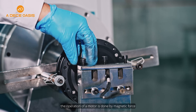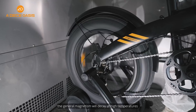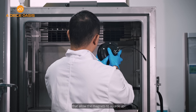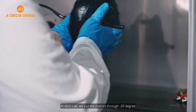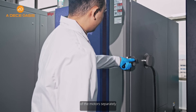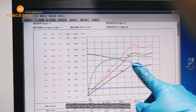Reliability: The operation of a motor is driven by magnetic force for energy conversion. General magnets will decay at high temperatures; however, ADO's does not. ADO's motors use new rare earth materials that allow the magnets to remain effective at temperatures 15 degrees higher than ordinary magnets. In the ADO lab, we put the motors through minus 20 degrees Celsius and 45 degrees Celsius test chambers and tested their performance separately, confirming high and stable performance at any temperature.